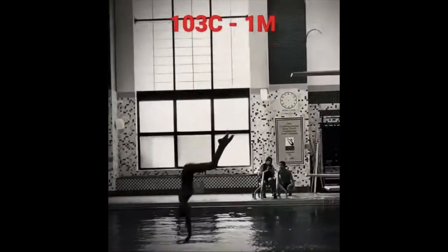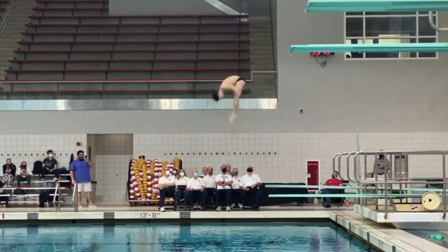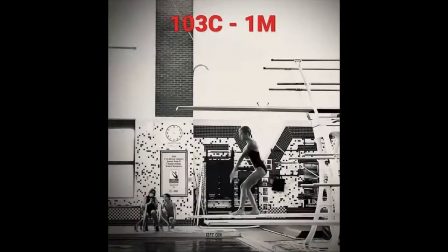In this video, I'm going to take you from a beginner 103C to a top level front one and a half tuck. Let's start right here with this black and white video.